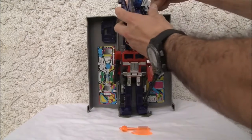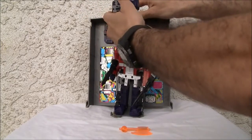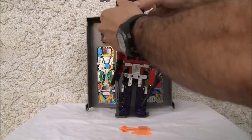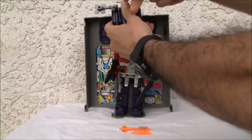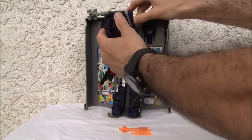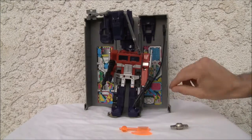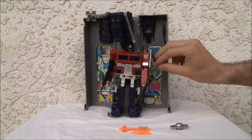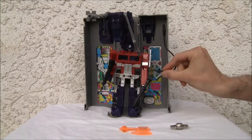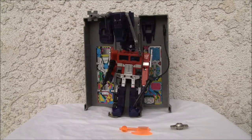The combat deck was definitely meant for repairing. Move that out of the way — there we go. How cool is that! And of course it has a fuel pump and different ports. I don't know exactly where you would fuel — I guess in the front, back, or something.